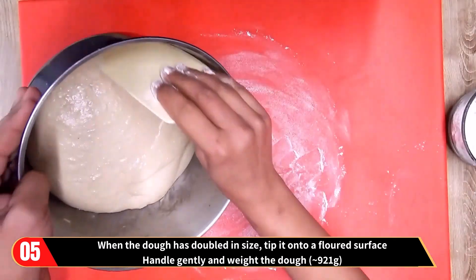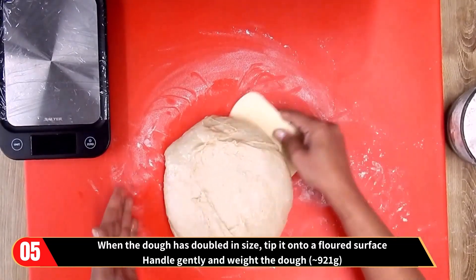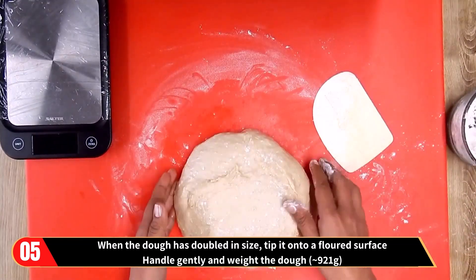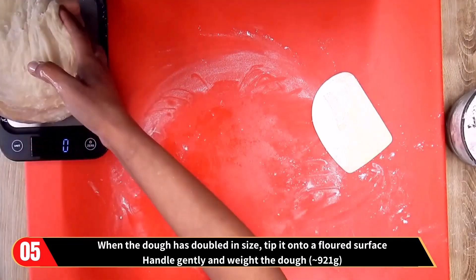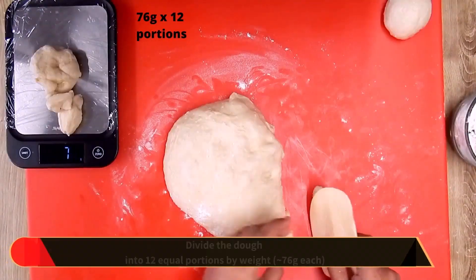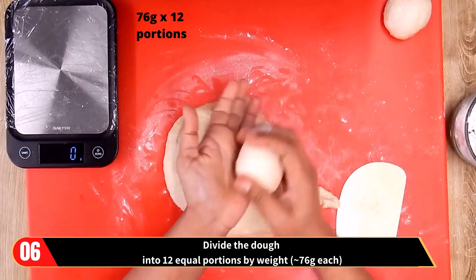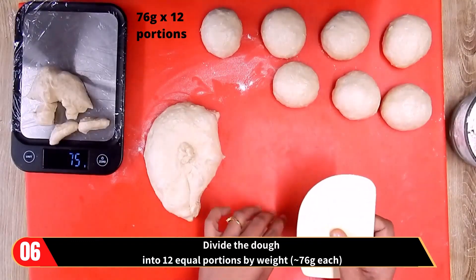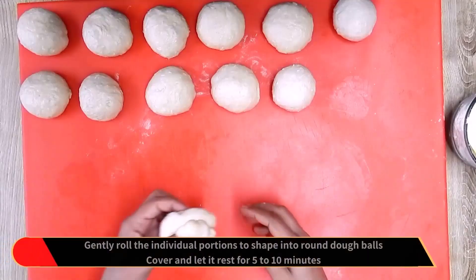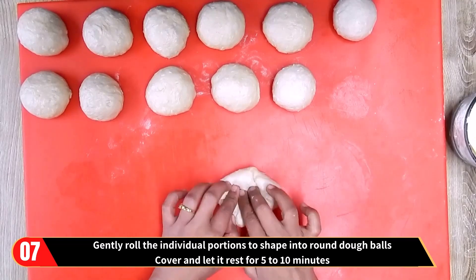When the first proofing is done and the dough has doubled in size, tip it onto a floured surface. Handle gently and weigh the dough — we can see it is about 921 grams in weight. Having weighed the dough, divide it into 12 equal portions by weight, that is 76 grams each portion. Then gently roll the individual portions to shape into round dough balls.